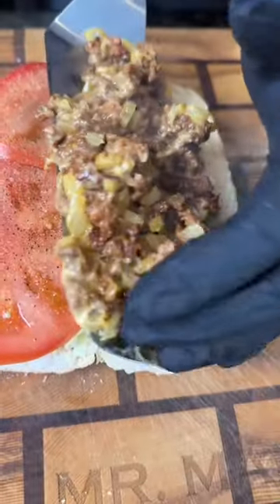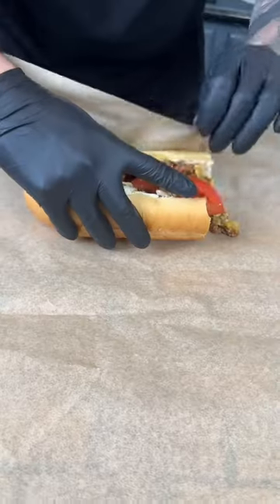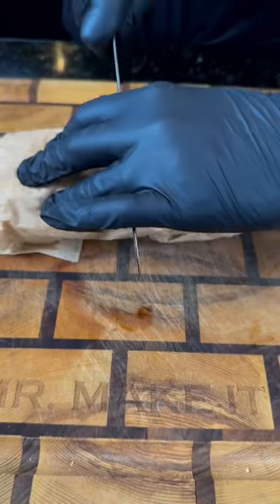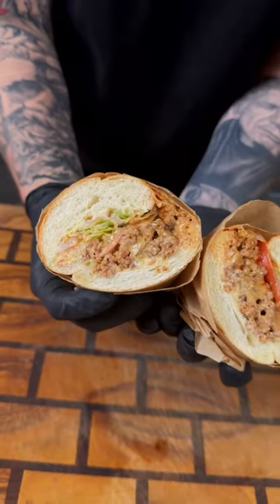Make sure you season that tomato. Now it's time to add the good stuff — don't be shy with that. Add a little bit more ketchup because it felt right. Now wrap this up like they do at the deli and let that hang out for a few minutes — that's when the magic happens.